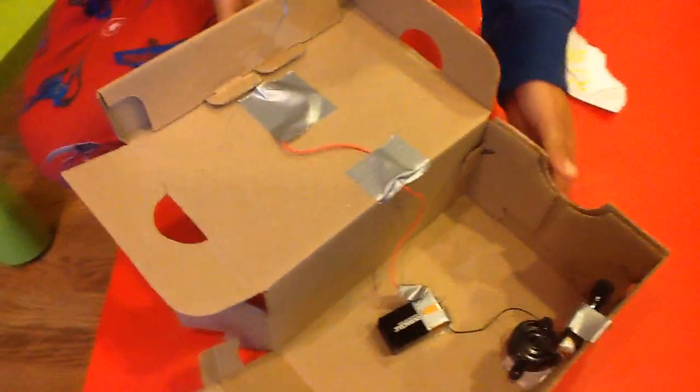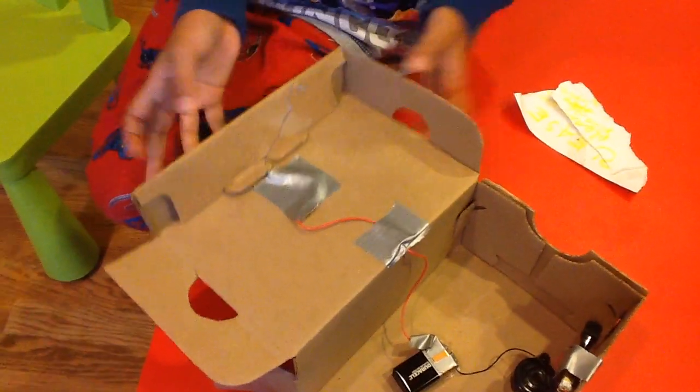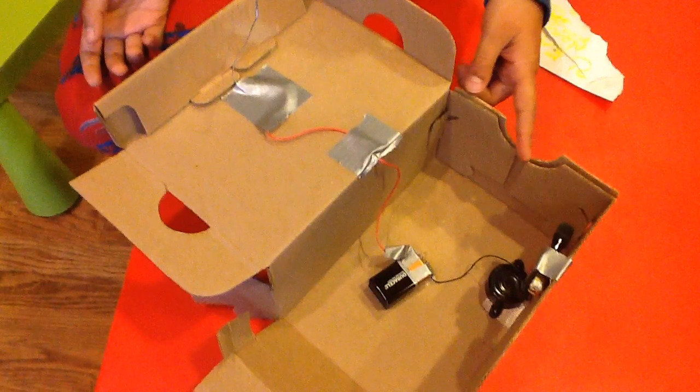Today I'm going to be teaching you how to make a lunchbox alarm. There are a few parts you'll need: some tape, a paper clip, a 9 volt battery, a buzzer, and a switch.